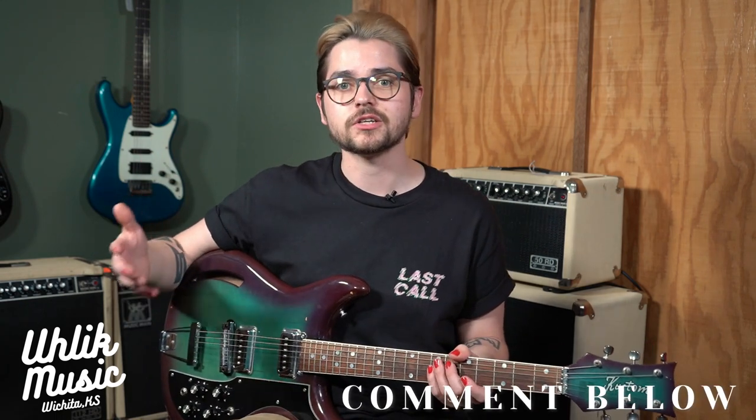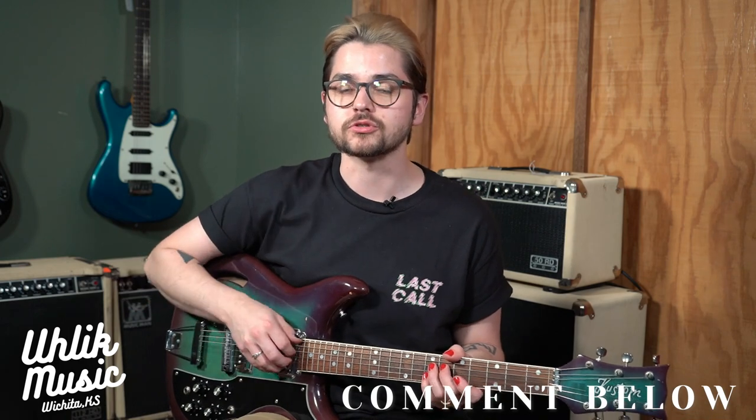Be sure to comment below what kind of stuff you like to see demoed out and we'll be sure to try to make it happen. Also be sure to check out our website ulicmusic.com where you can see all the gear in the shop — guitar amps, vintage, new, used — it's all on there, so be sure to check that out and thank you all for watching.